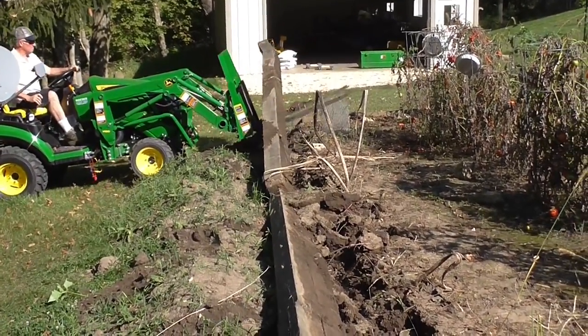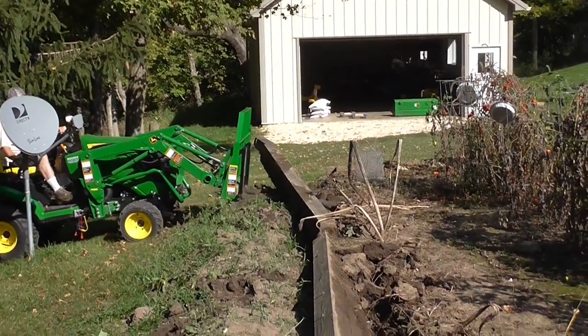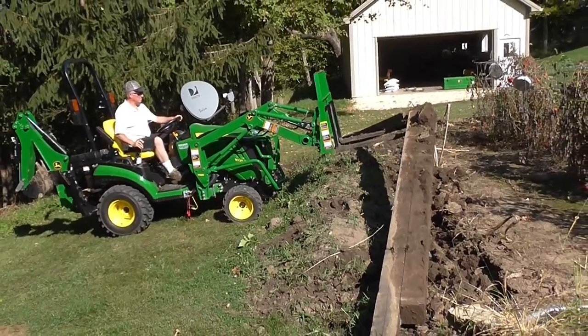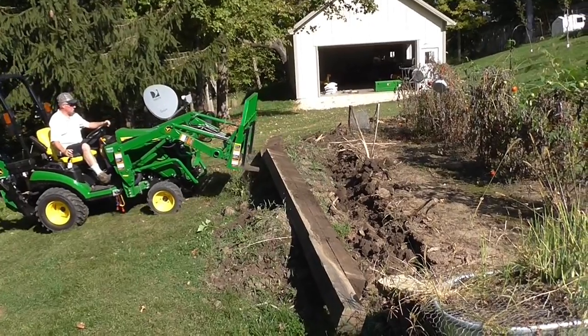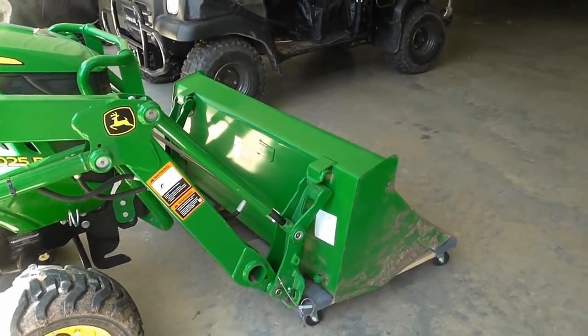Did you see how that higher fence with the Frontier Forks protected the front of that tractor? That timber swung by there and surprised me, but I was really glad it had the higher fence on that fork lift. I see there's other companies out there that sell them without that higher part and I really like that.